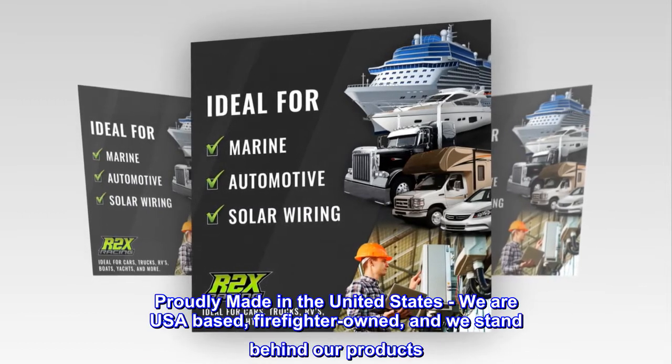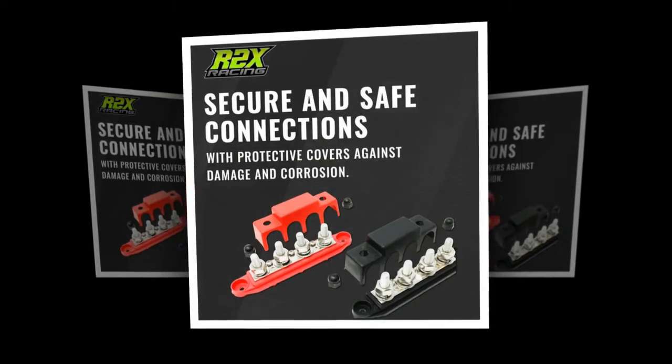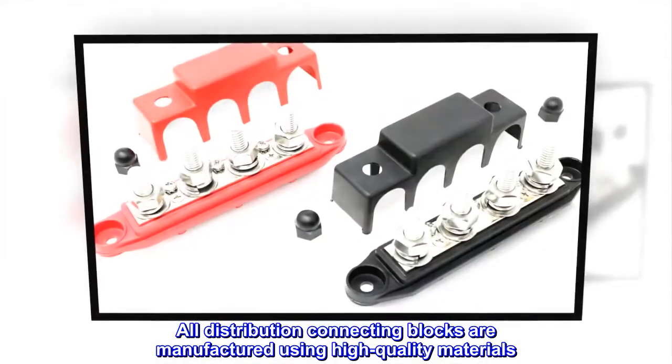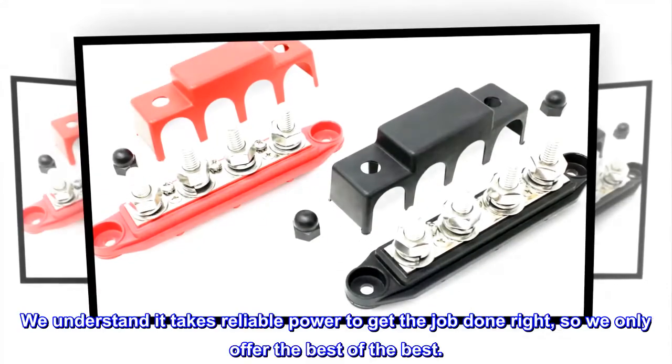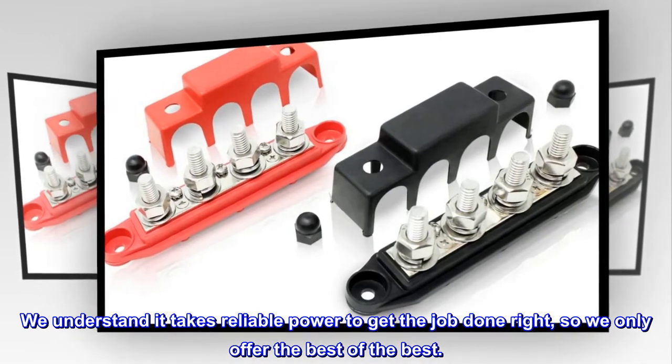Proudly made in the United States — we are USA-based, firefighter-owned, and we stand behind our products. All distribution connecting blocks are manufactured using high-quality materials. We understand it takes reliable power to get the job done right, so we only offer the best of the best.